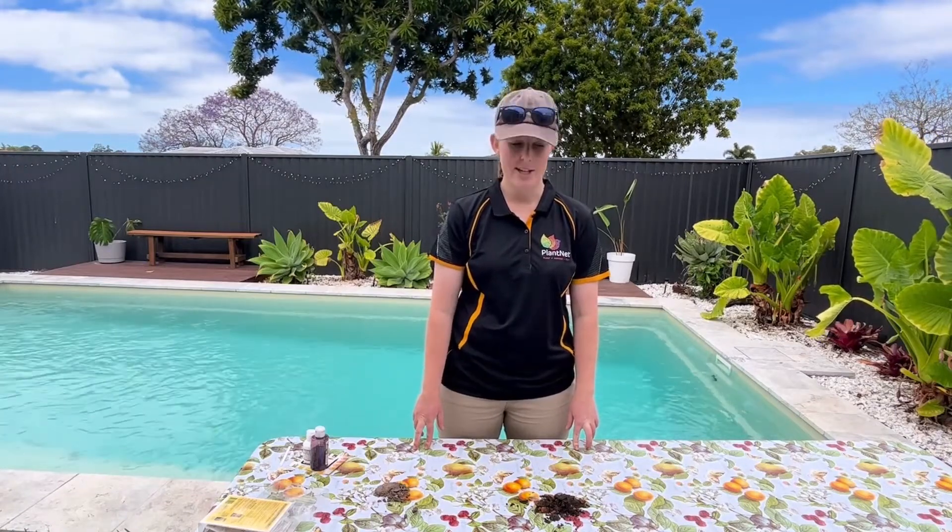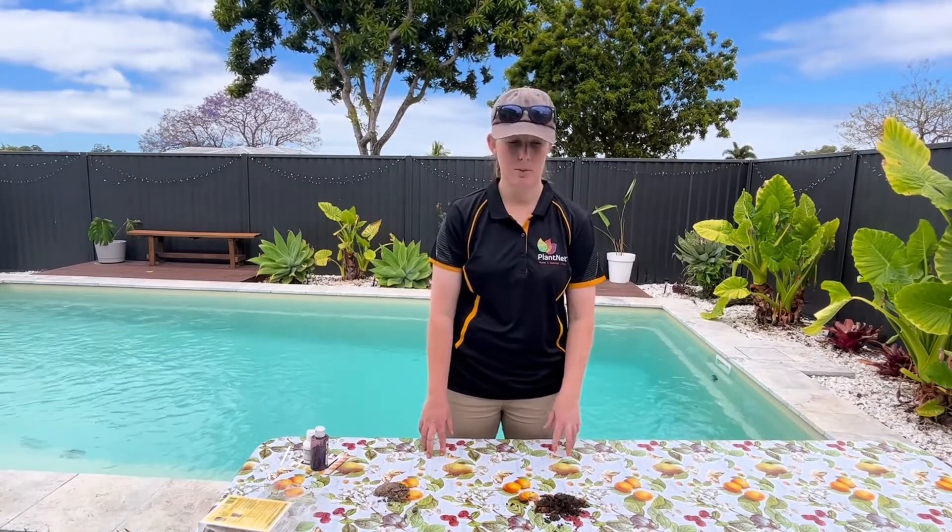Hey everyone, Samma from PlantNet. Today we will be testing two groups of soil — one potting mix and one soil sample — for pH level.